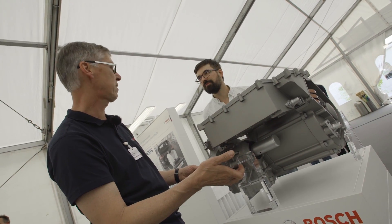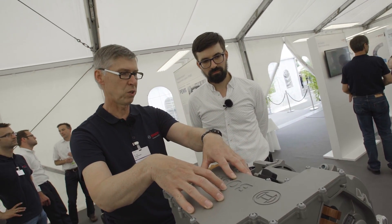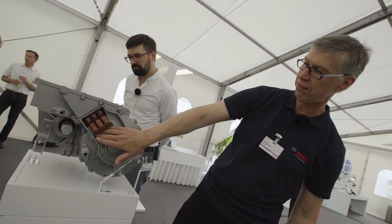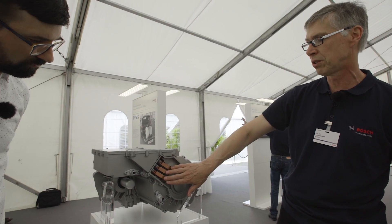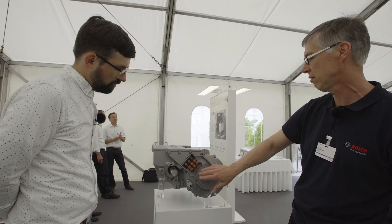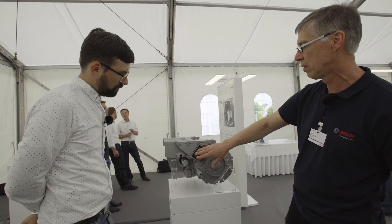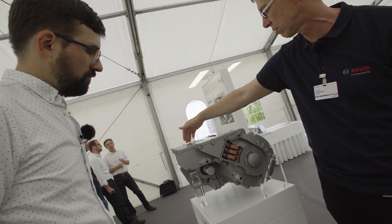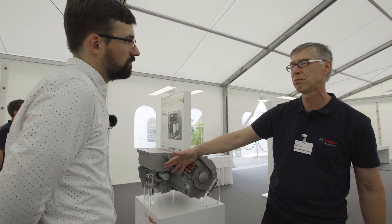We have a differential inside here, and we have the power electronics sitting here on top. The big advantage is that everything is integrated. Here we see the connection of the phase cables from the electric machine to the power electronics — you do not need separate connectors, it's just internal wiring. We also have a smooth connection of the rotor position sensor to the electronics. We only have one cooling circuit: the inlet goes through the power electronics, then through the electric machine to the outlet. There are no longer two separate cooling circuits.